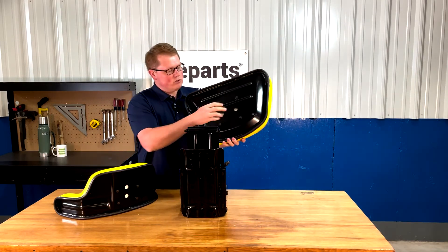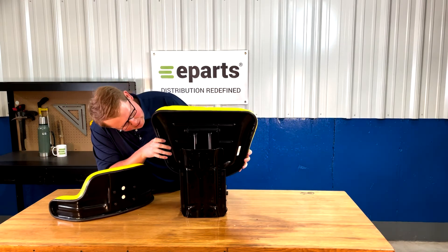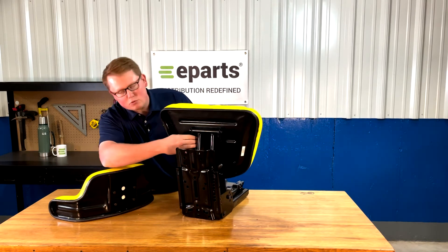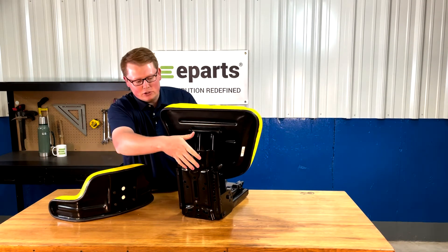With the bolts just started on the seat bottom cushion, take that and slide it into those slotted holes on the bottom, lock it in place, and then tighten those bolts on the bottom side to secure the bottom seat cushion to the seat suspension.